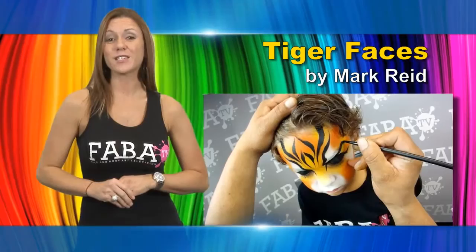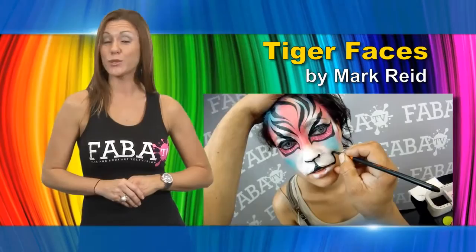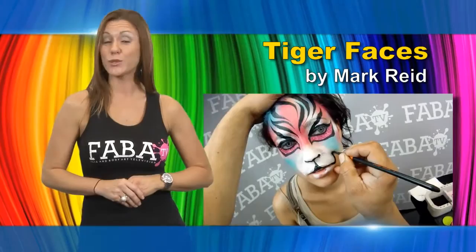Learn Mark Reed's secrets to painting the most beautiful, colorful tigers. In this class, Mark will teach you how to get the perfect blend of background color for your boy or girl tiger face. He will show you how to master your tiger markings and how to add some fantastic bling to give it that final sparkly touch.